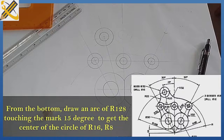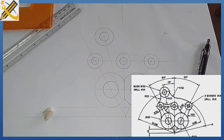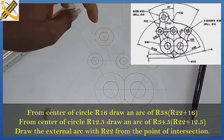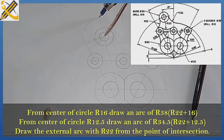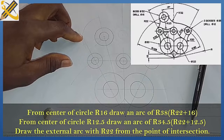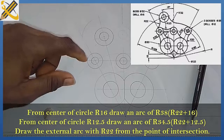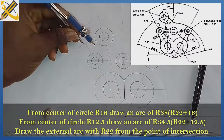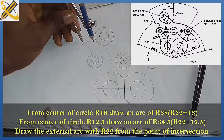So the next thing is we draw the tangential curves here. The curve here is an external arc, which operates under the principle of addition, and the radius for this arc is 22. So 22 plus 16 — the radius for the bigger circle is 16 — that is 38. With your compass, measure radius 38 and place at the main point to strike the first arc. Then 22 plus 12.5 is 34.5. Measure radius 34.5, place it here and strike. From the point of intersection, measure radius 22 and draw the external arc.